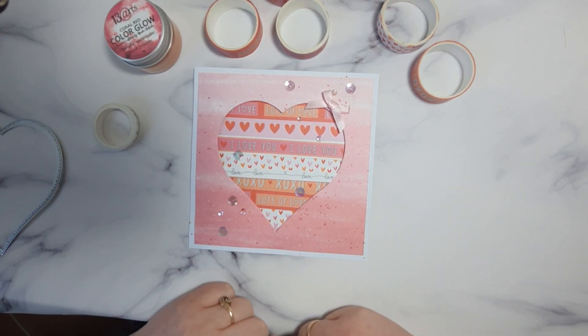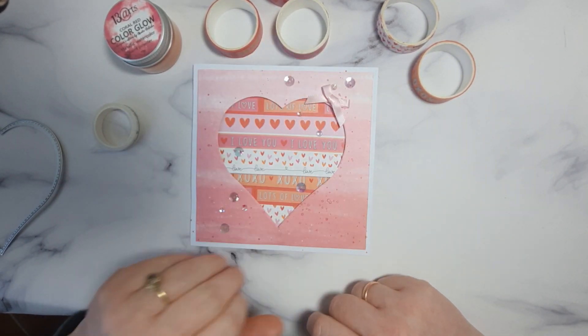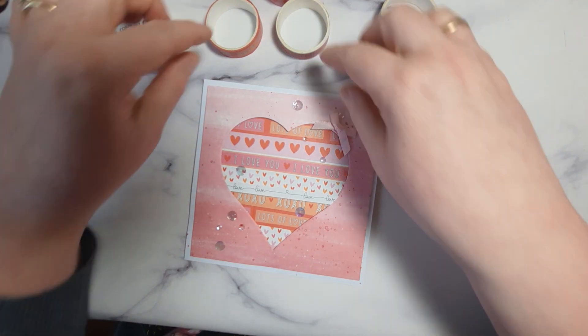Nice and easy five-minute job. Cut the heart, stick the washi tape, add a sentiment or anything you like, and the card is ready.